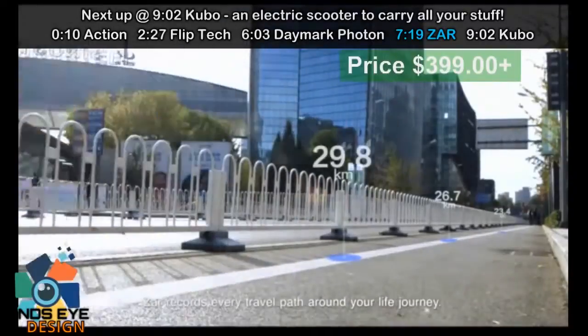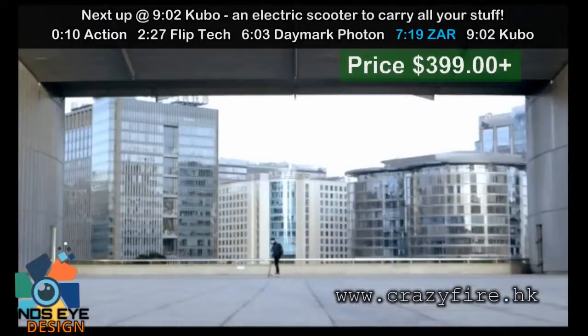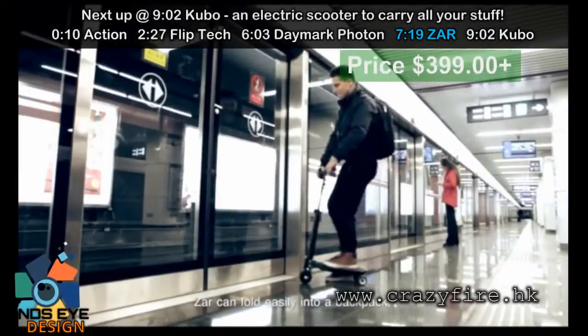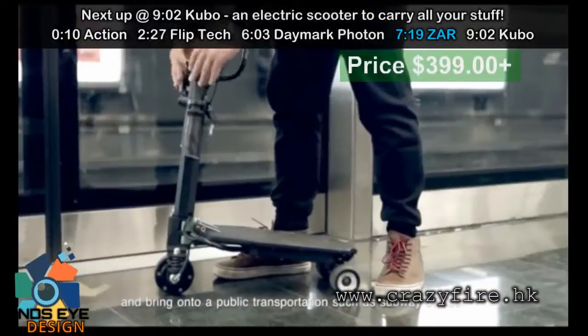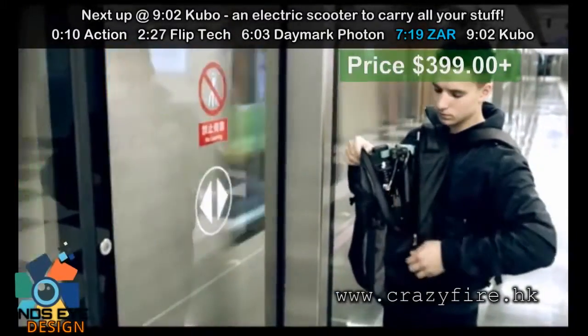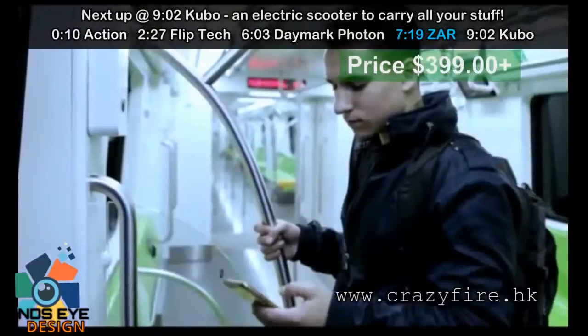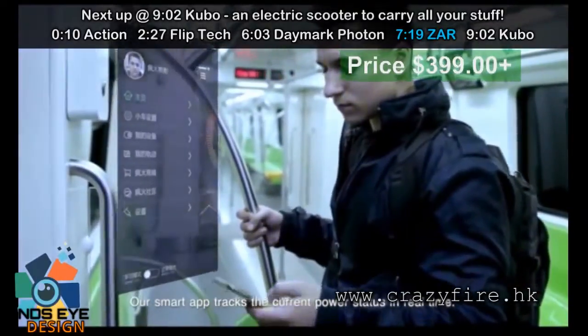Zara records every travel path around your life journey. Zara can fold easily into a backpack and be brought onto public transportation such as a subway or bus. Zara tracks the current power status in real time.